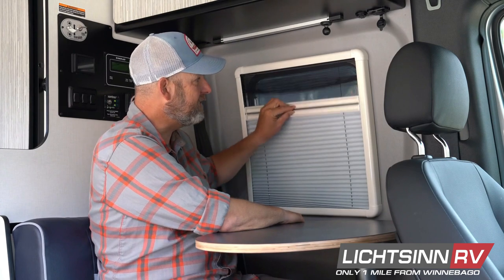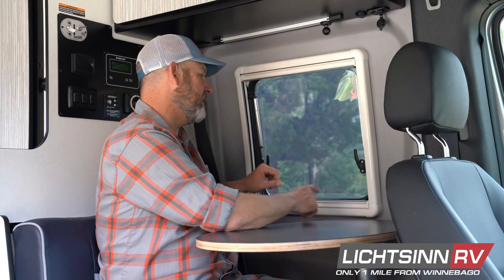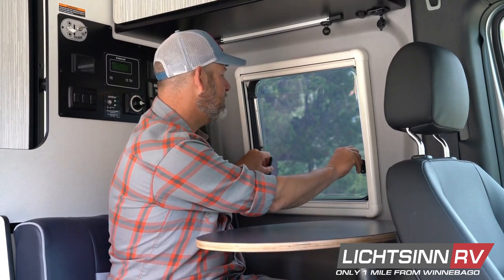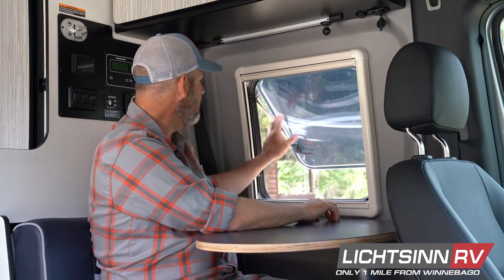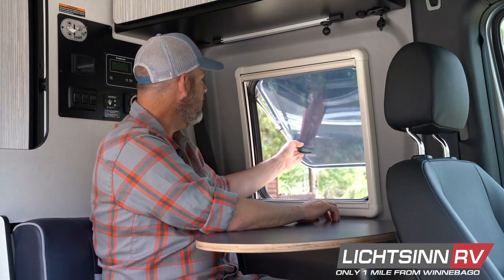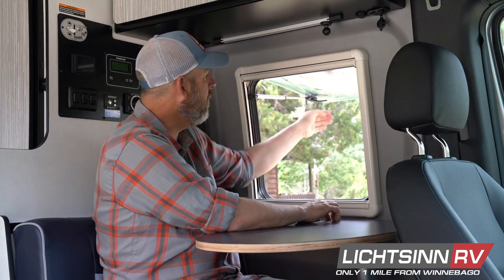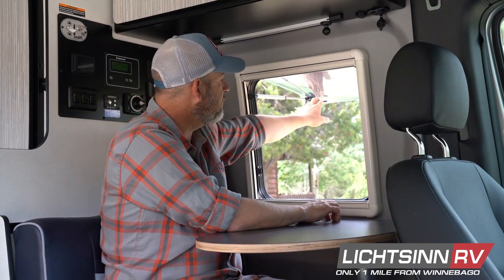If we want to let some fresh air in, we have these two latches here. Turn the top of the levers towards the center of the window and then gently push out. There's a little gas strut that will hold the window in whatever position you want — it can go almost 90 degrees out and really open things up.